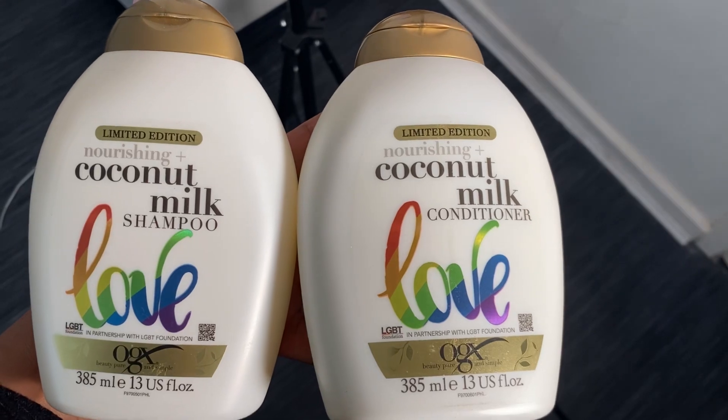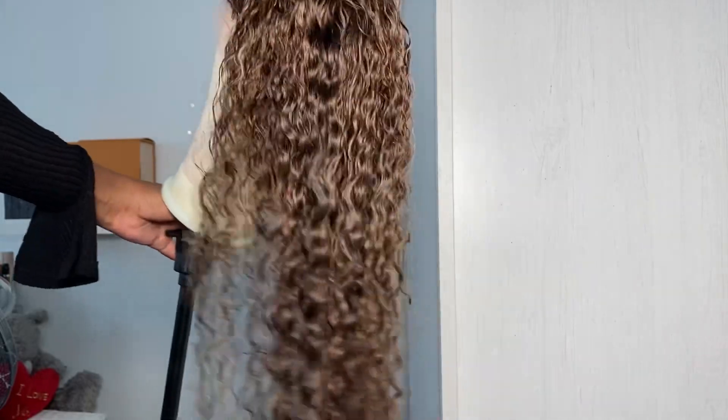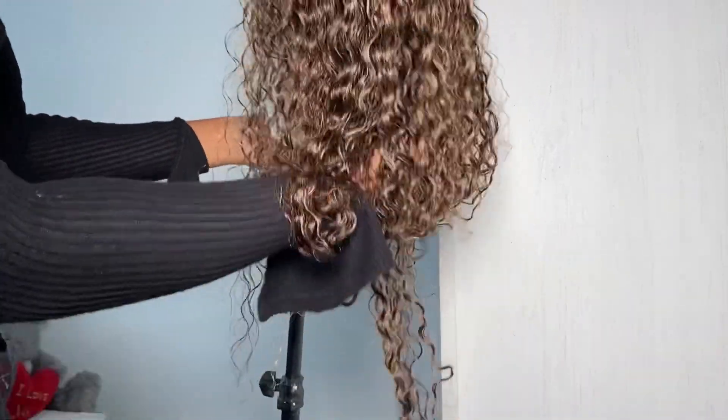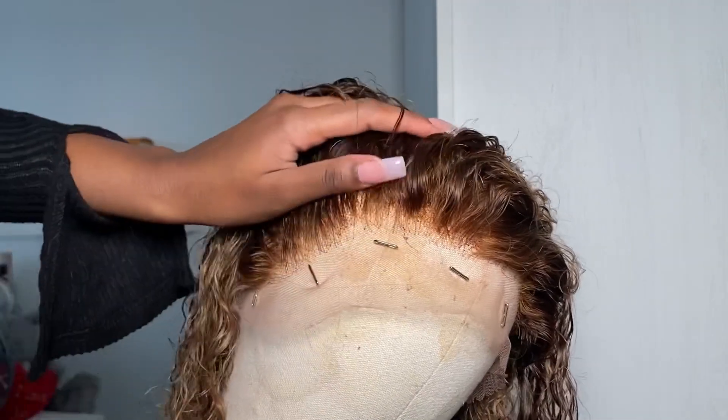If you're wondering what I use to wash my wigs, I use my OGX Coconut Milk shampoo and conditioner — literally the best. I use this for my natural hair as well, 10 out of 10 would recommend.